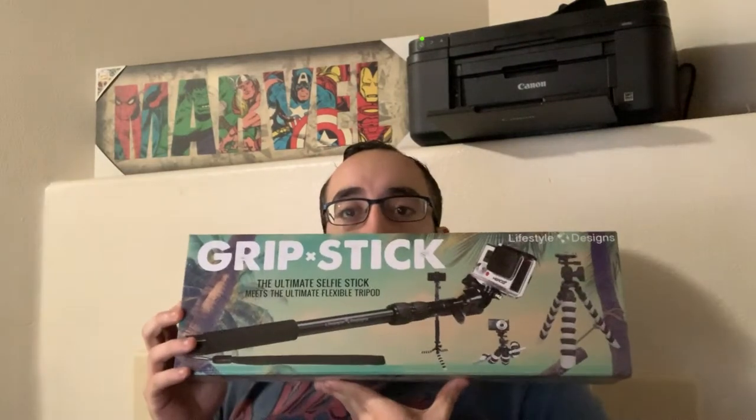For today's product review, I'm actually going to go over a grip stick. This is actually marketed as the new HD flexible tripod and selfie stick. A little bit of background about me when it comes to video and photography equipment — I was a public affairs specialist in the Marine Corps for eight years, and I currently work in social media as a social media manager, in addition to producing video and creating images.